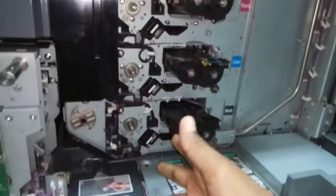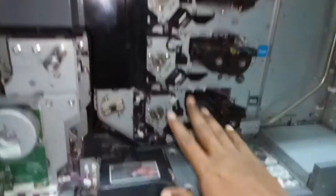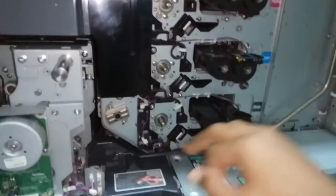Depending on the error, identify which charger is causing the problem. You can check it, and if it is the problem, you need to replace it. Otherwise, fix it back properly and the problem will be solved.